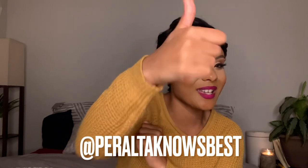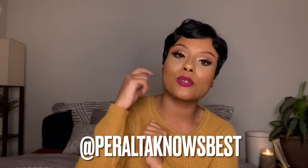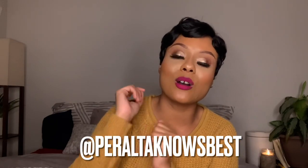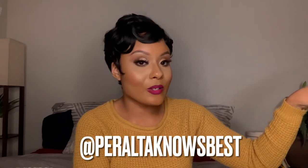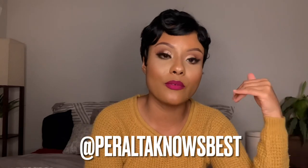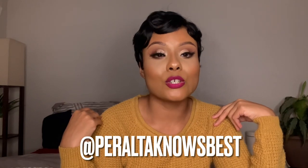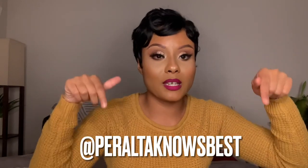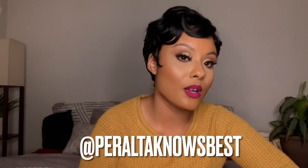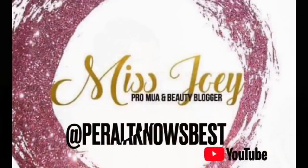Also, follow me on Instagram at Peralta Knows Best. And if you enjoyed this video, go ahead and give it a thumbs up, and if you haven't done so, go ahead and subscribe. Si ustedes no se han suscrito a mi canal, denle al botoncito rojo que está aquí al lado, y ustedes pueden seguir todo el contenido mío. Y por favor asegúrense de seguirme en Instagram a Peralta Knows Best — yo le voy a poner el nombre mío de Instagram aquí abajo. Y si a ustedes les gustó, denle like. I will see you guys soon. Los veo luego. Bye!